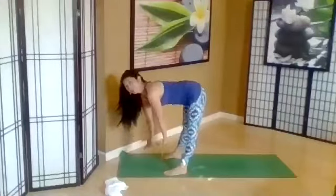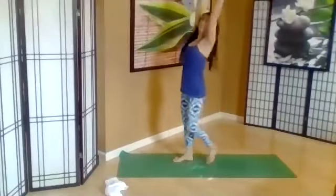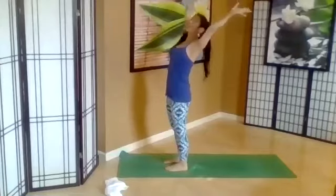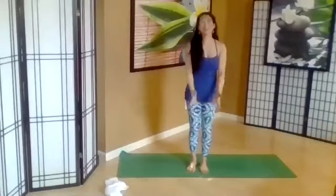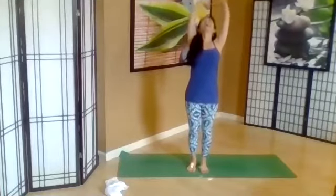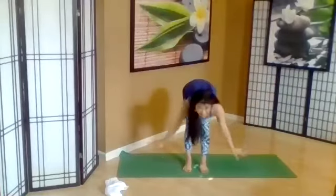Let's go ahead and come up. Inhale, reach the hands over. If you want to, gentle reach back. Inhale, and then exhale, hands in prayer in front of your heart. Let's do that again — inhale, lift the arms, then reach back if you like, open the heart. Exhale, coming down slow, melting. Uttanasana.